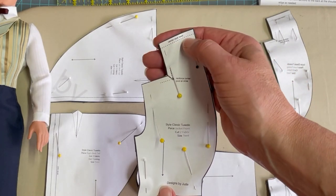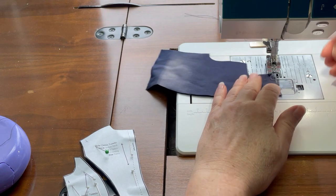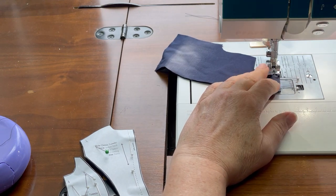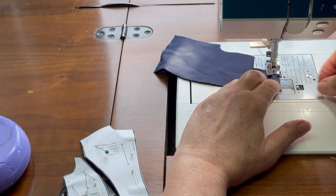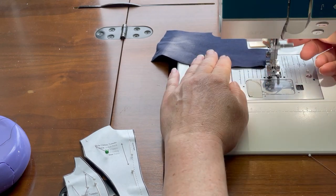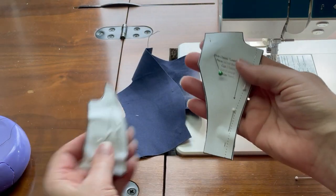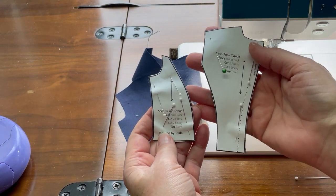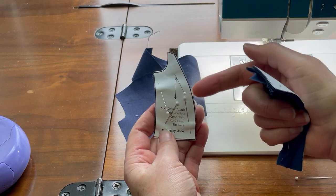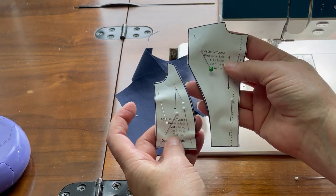The first step in the construction is to take the front jacket piece and sew that center back neck seam. The next step is to take the back and the side back sections, clip into that curved edge on both pieces, and then sew them together with right sides together.